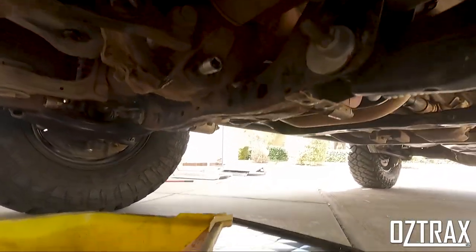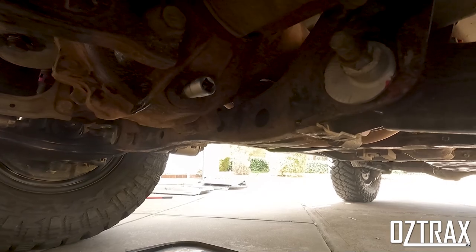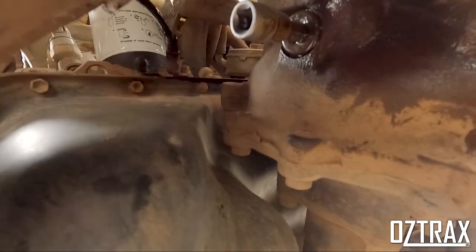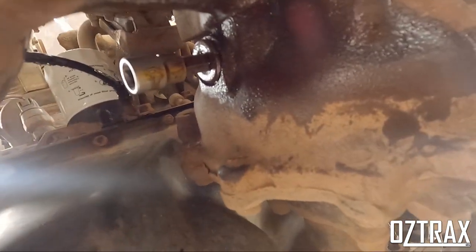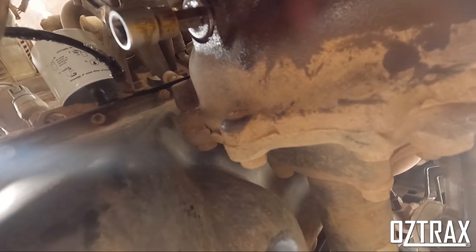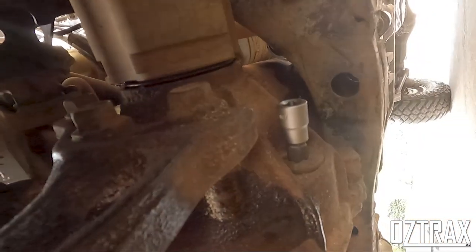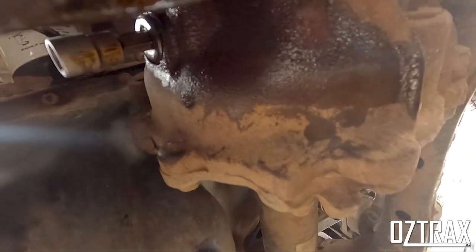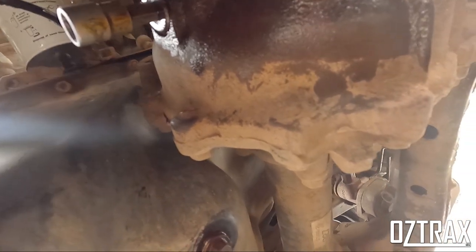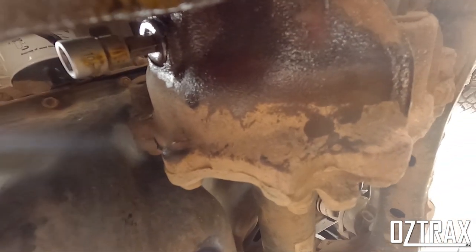Your drain is there on the bottom, and your fill is just up here on the side at the front. Drain is on the bottom there, and the filler is there — I've already got them sitting in there. So I'm going to drain the diff now and I'll show you the Tom Thumb and how all that works.